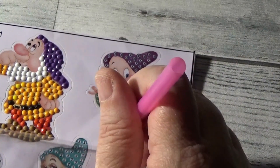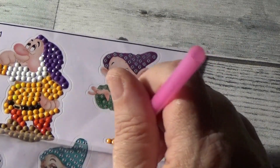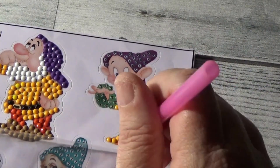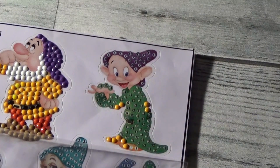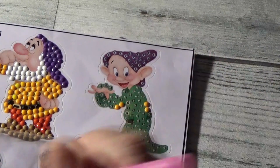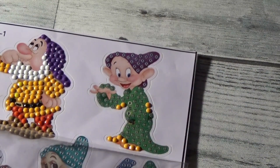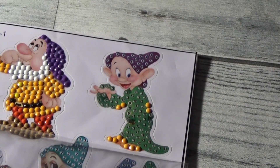We don't have accidents. We don't have mistakes. We have happy accidents, just like Bob Ross taught us. There we go. And we're almost done with the first color here. Tell me what you're working on today. We have that first color done.